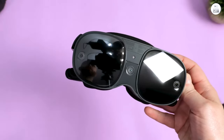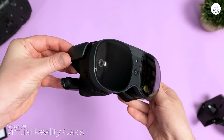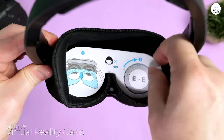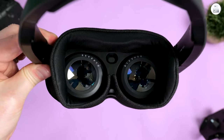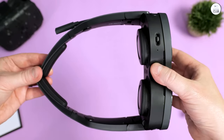Once again, HTC Vive has created headsets for recreational VR consumers. I've previously owned the original Vive, the Vive OG, and the Vive Pro OG with the lens mod. I also bought the Quest 2 mainly for its portability and ease of travel.